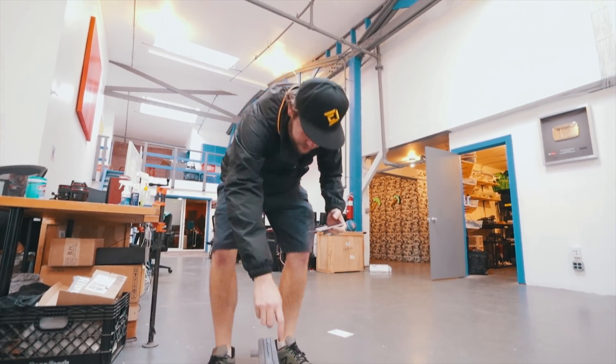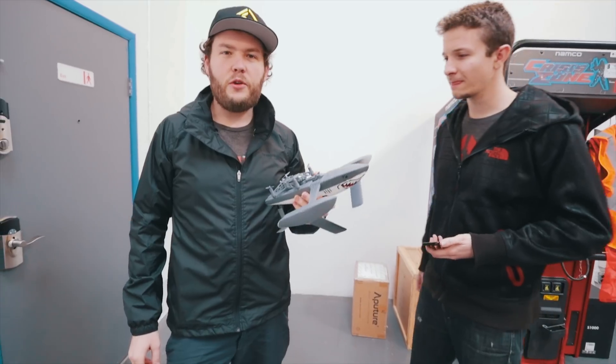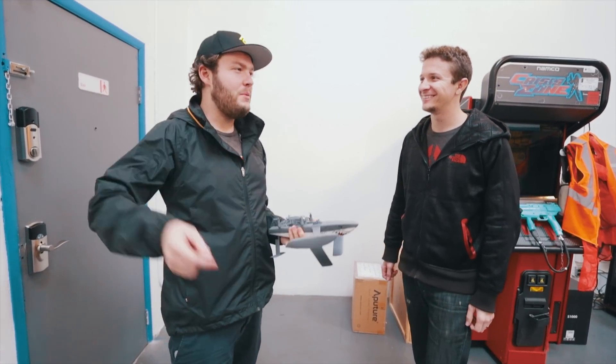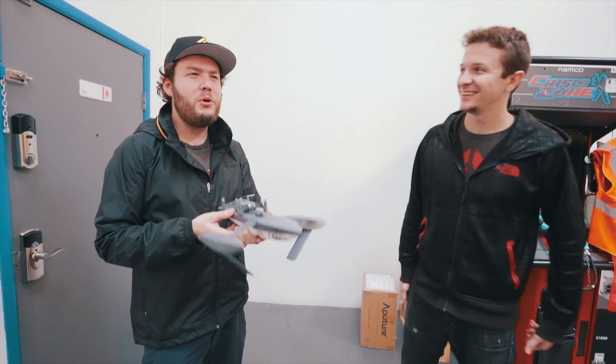I've never owned an RC boat — I've always been jealous. As a child, I'd go to friends' houses, and some people would have a swimming pool. I'd think, oh I wish I had a pool, and then they had an RC boat they were driving around in their pool, and I was like, ugh!